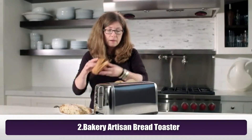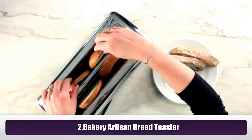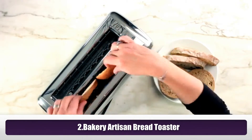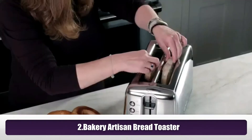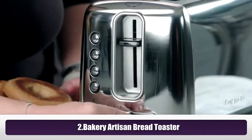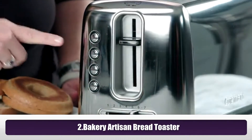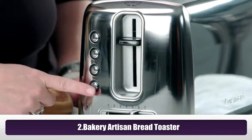Always put the cut side in like so. On the front you'll notice the slide bar and the shade control one to seven. There's also your cancel button, bagel, reheat, and defrost.